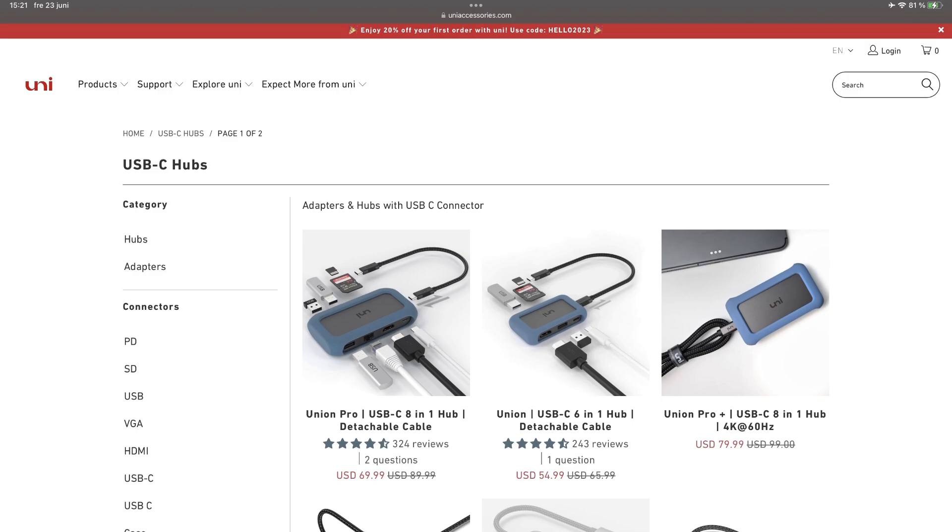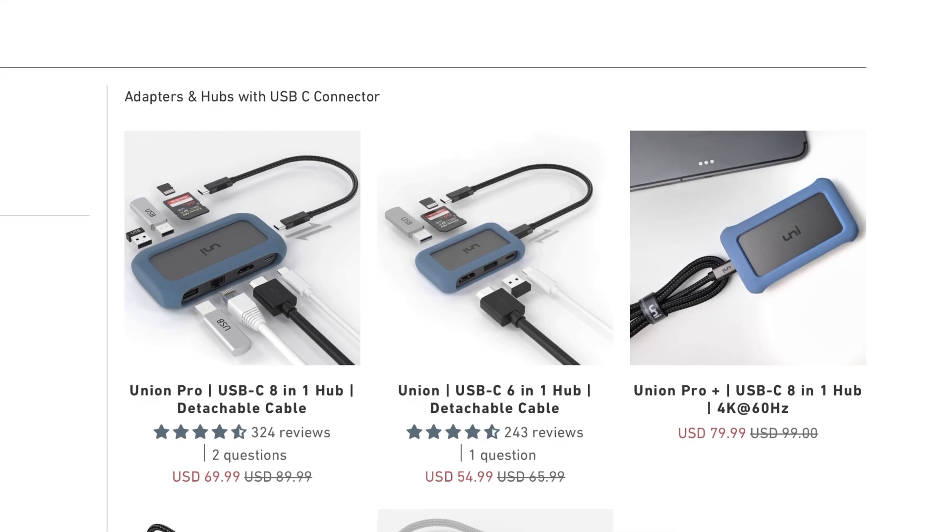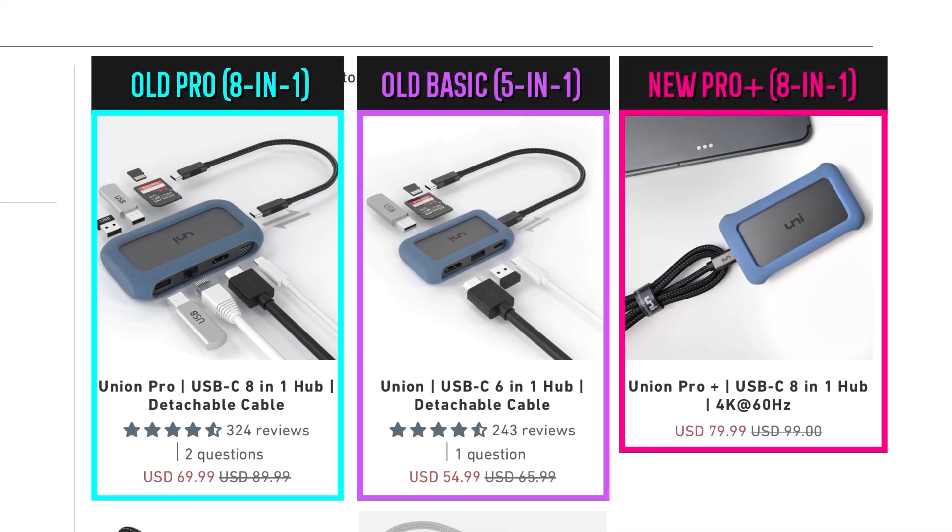I want to make it really clear about the different models that Uni Accessories are offering. Right now, there are actually two Union Pro Hubs out there, but one of them is a Plus model, and that is the new one. So if you're looking for a USB-C hub and you want to get one of these, then get the Plus one, because that one has got the new upgrades.